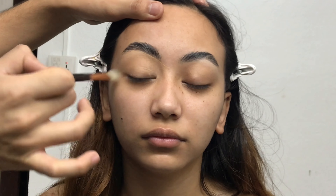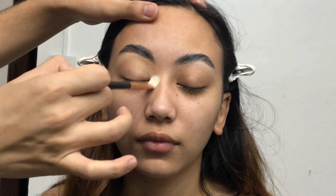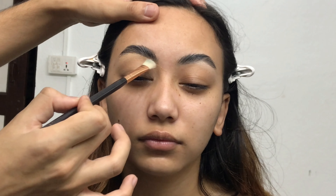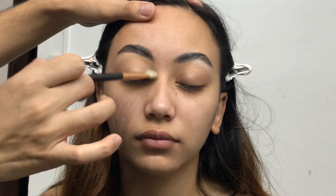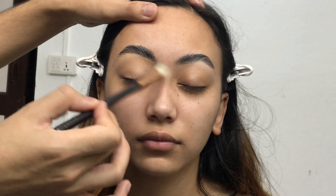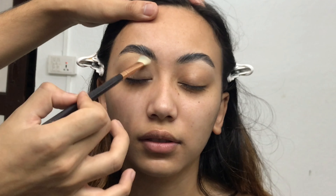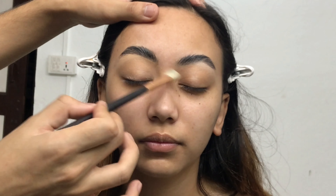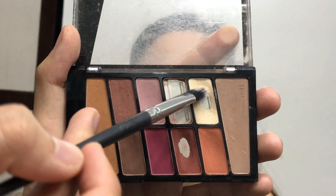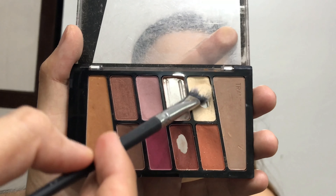Now I'm using a blending brush to make sure that the concealer is perfectly blended on her eyelid, because if foundation or concealer is not blended properly your eyeshadow won't blend properly and will look patchy. So make sure whatever you apply on your eyelid is perfectly blended.